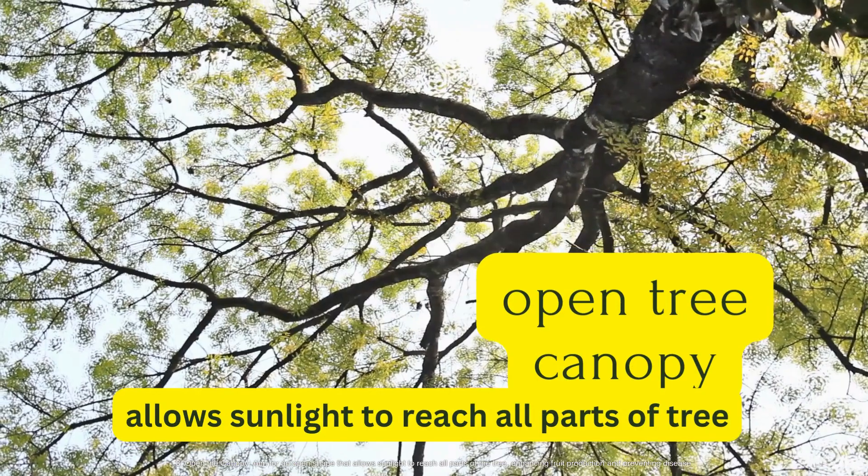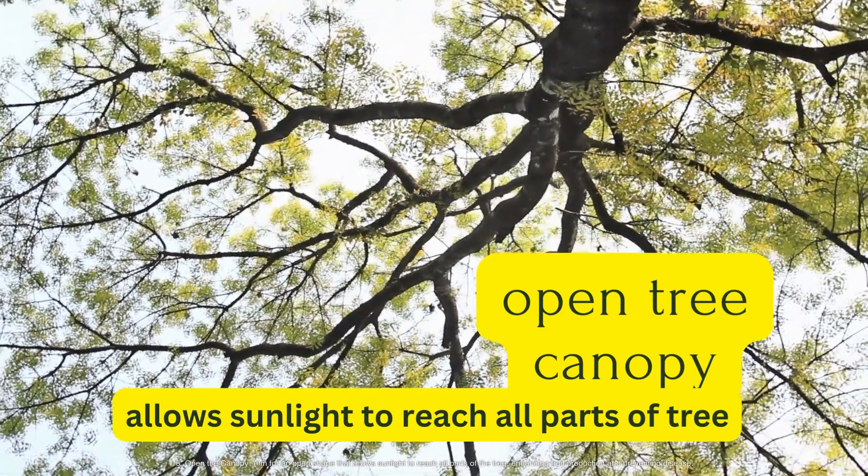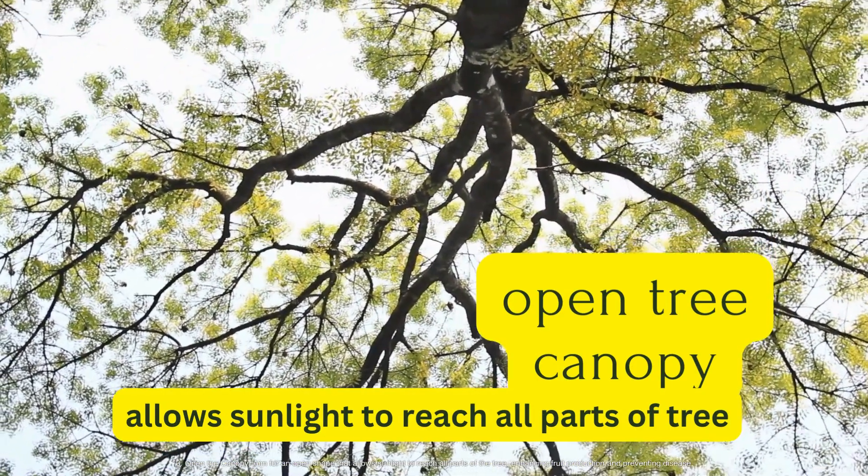Open the canopy. Aim for an open shape that allows sunlight to reach all parts of the tree, enhancing fruit production and preventing disease.